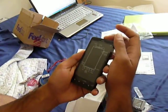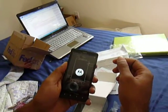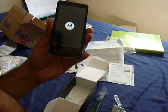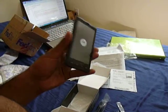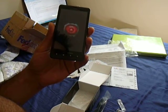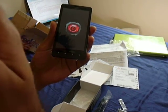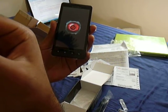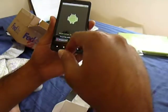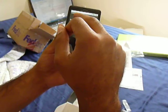Let's go ahead and turn this on. Taking off the protective plastic — there we go. You can see the Motorola logo, then the Droid logo, and the red eye animation. Felt a little vibration there. Welcome to Droid X. Touch the Android to begin, and you can change the language.